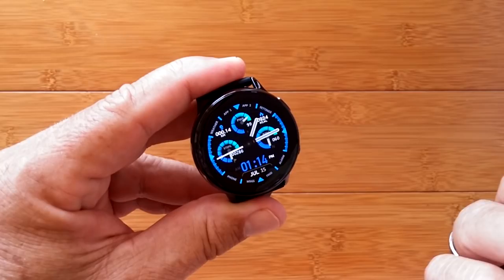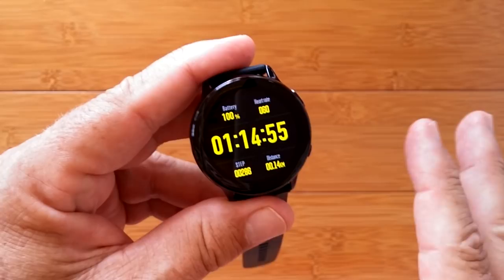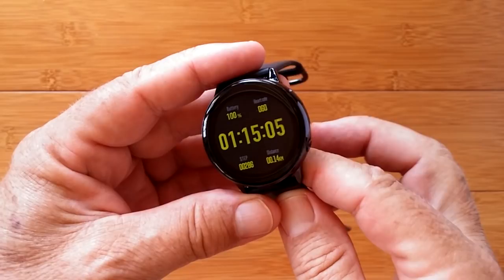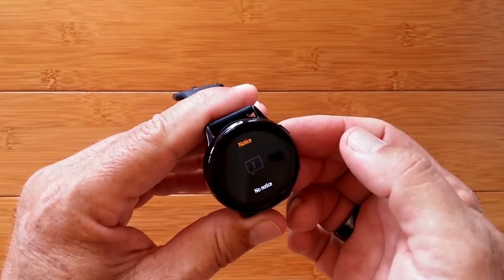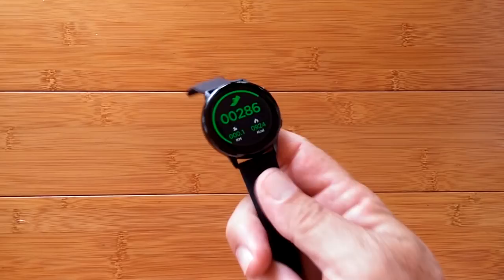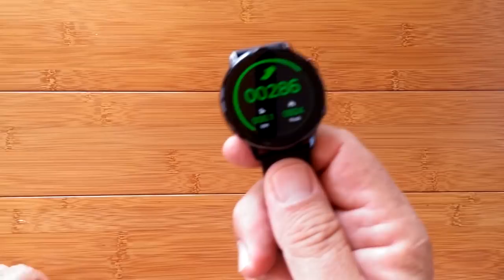Let me show you another face — a special one I downloaded, because you do have download capability. This one is bright yellow, gives my power level and heart rate. And there it dimmed down — now it's in that always-on time mode and it's not going to go any dimmer than that, not going to turn off. When I tap it, everything is working. Combine that with a wireless charger you just set it on, and I think we may actually have a really good watch. It tells time whenever I want to see it — that's really cool.